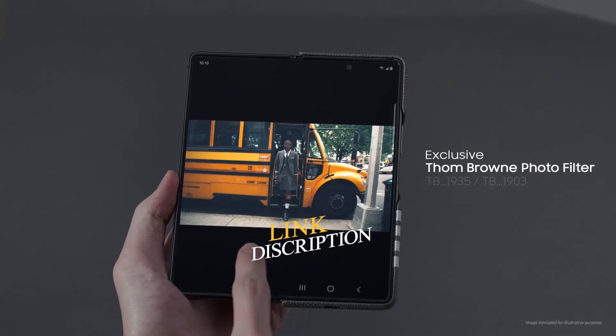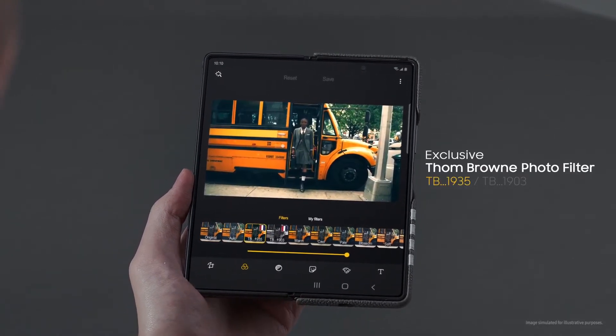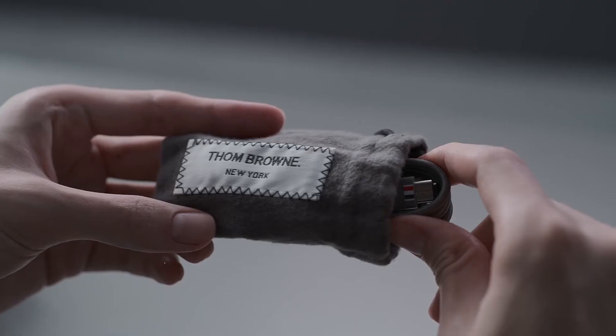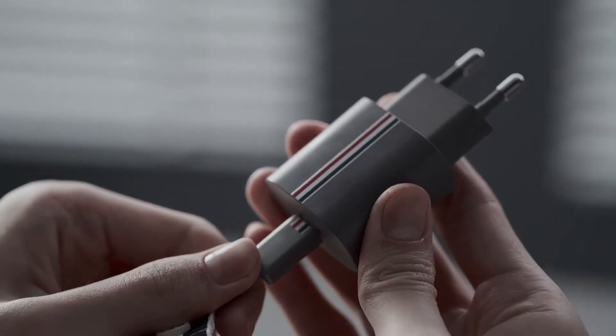Beyond these features, there are two exclusive photo filters for a signature expression of the Tom Brown world. Every single detail is customized to complete the premium experience.